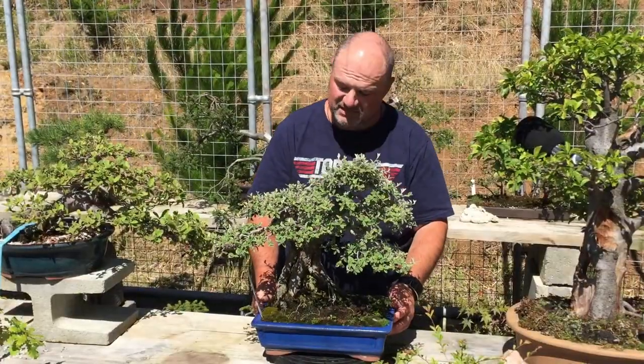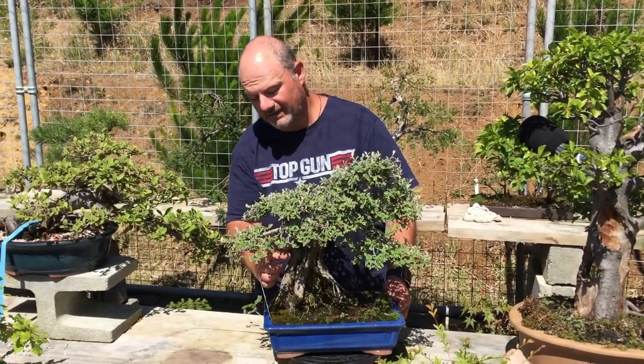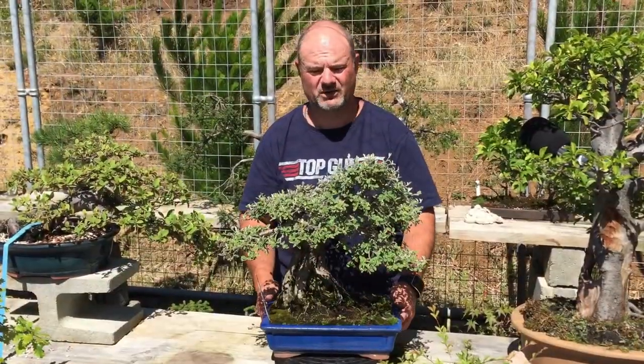The next box it's just starting to tick is that the bark is starting to crack. When a tree's bark starts to crack, that shows great age — that's the beauty of bonsai.